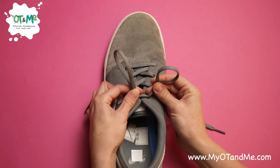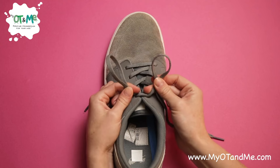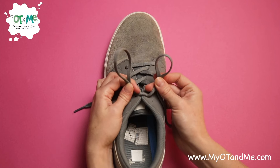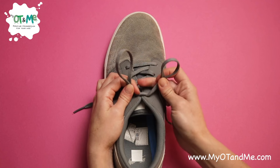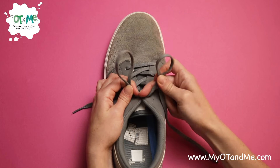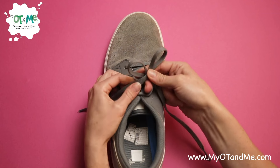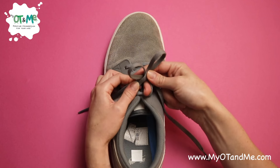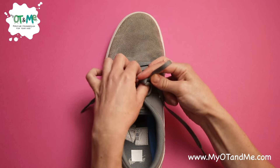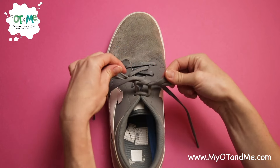Now you've got your two bunny ears. If one is much bigger than the other, you can make it a little smaller. This next part is really important — use your middle finger to lie on top of your knot, wrap your bunny ear around the back of the other bunny ear, and tuck it underneath. Move that finger out of the way, tuck it under, grab it on the other side with this hand, grab your other bunny ear, and pull out.